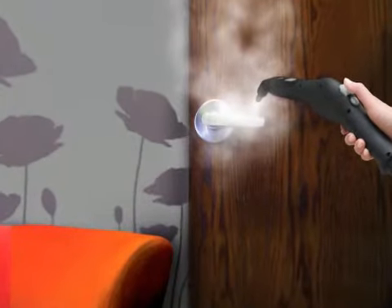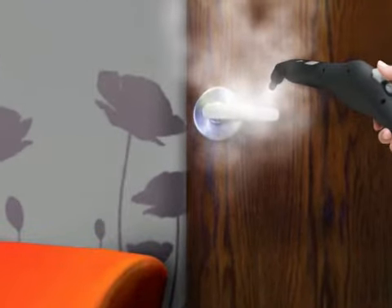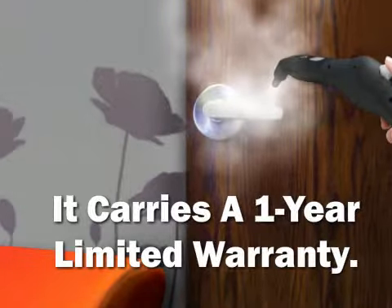It comes with utility brushes, as well as a scrub pad and a brass barbecue grill brush. It carries a one-year limited warranty.